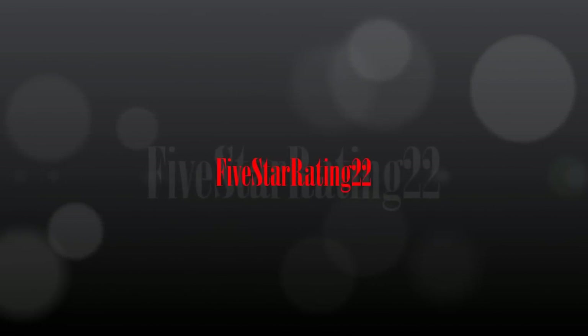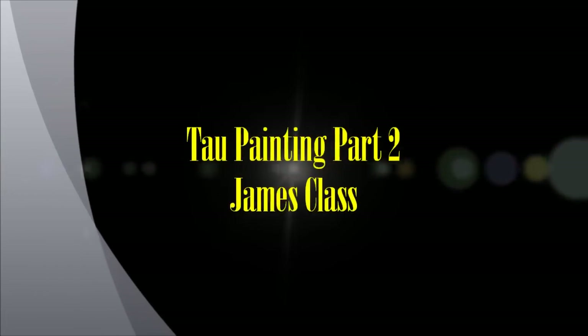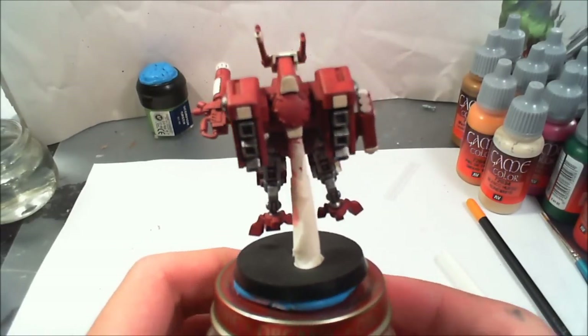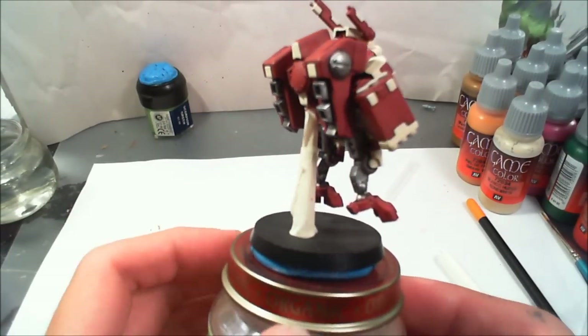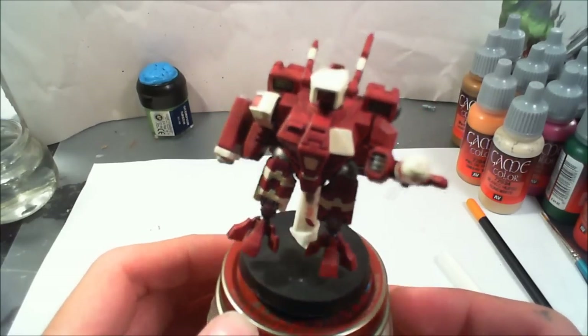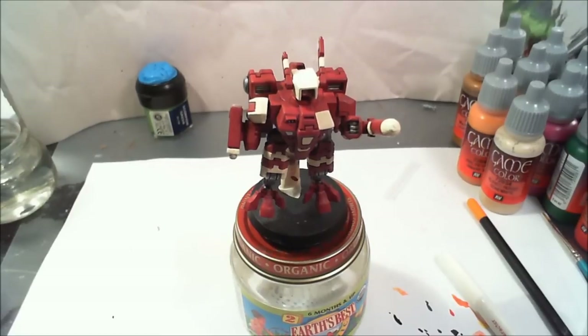Alright guys, James here from 5 Star Rating 22. This is the second part of the Tau Battlesuit painting tutorial. Hope you guys enjoyed this one. I had a lot of fun painting this and I hope you guys get some cool new techniques. As you can see, I've got all the base colors put on and now we're going to start getting into the highlighting. We've got a wash and all that stuff put in, so now we get to the fun parts.